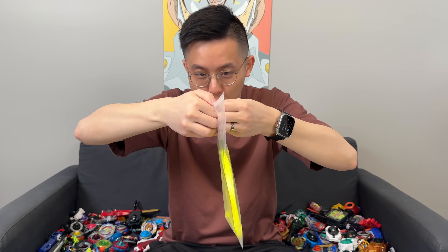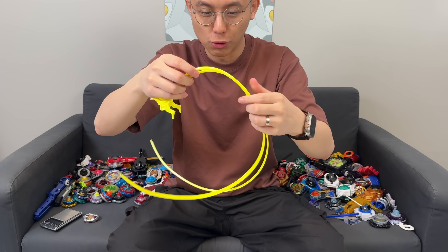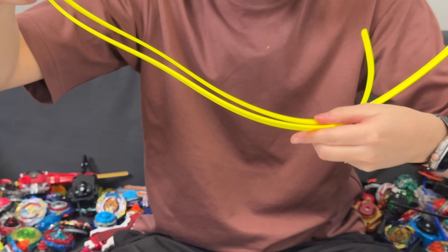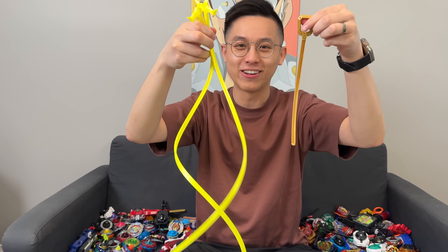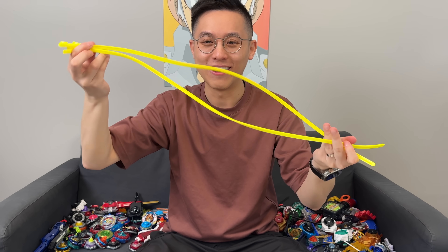Right here we have two Ripcord launchers. We got the yellow version because we felt like it was a cool color. You can also get other colors on the website. It really pops. Look at this — it's extremely long! This is a regular Beyblade X winder ripcord, and then this is the Xtreme Ripcord. Oh my goodness, it's so long.